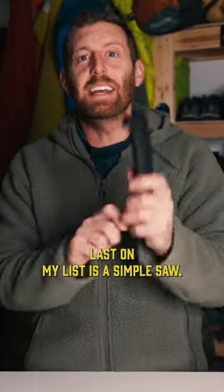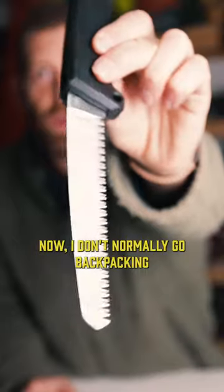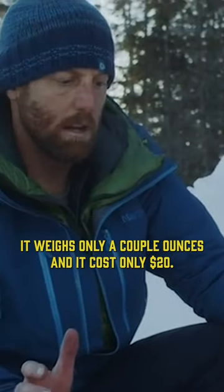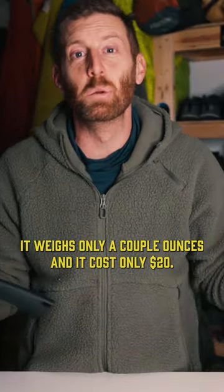Last on my list is a simple saw. I don't normally go backpacking with these in the summertime, but in the winter they are critical for being able to process firewood. It weighs only a couple ounces and it costs only $20.